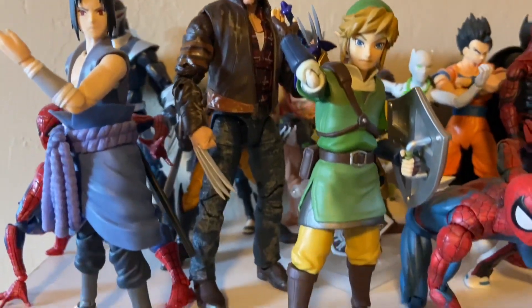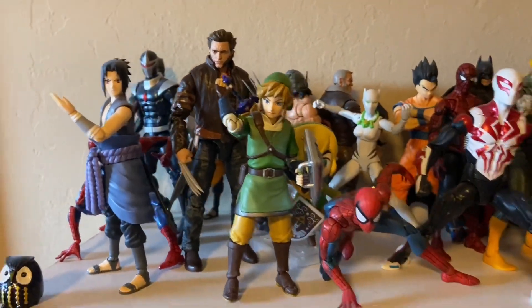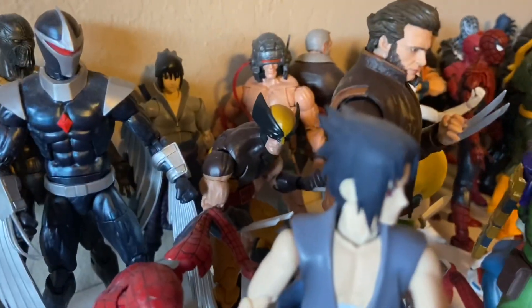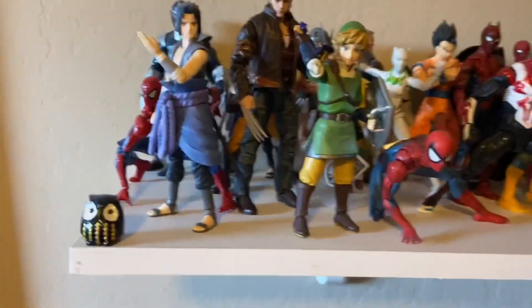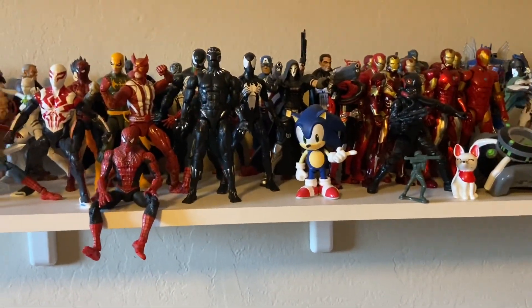He's on the shelf. Dang, he looks so cool — I like how he's tall too. The other Wolverine figures are behind him. I really like that skin more than the yellow and blue one and the Weapon X one. I gotta rearrange them, take them off, dust them off, and put them back up.